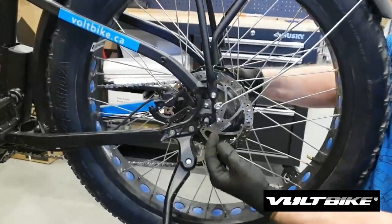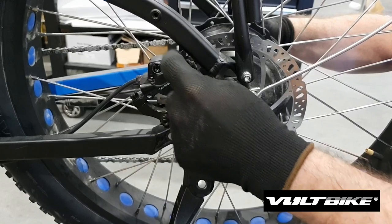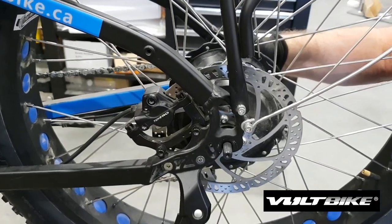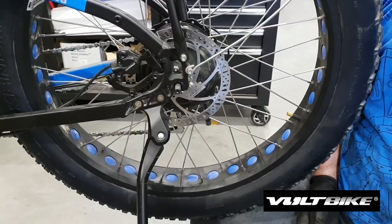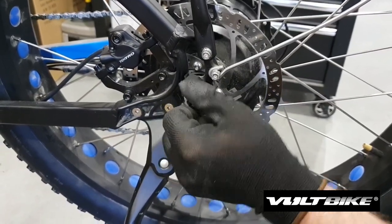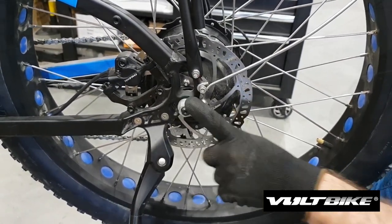When you're putting your axle into the dropouts, you also want to be aware of making sure that your brake rotor tucks nicely into the brake pads — just be careful of that. It needs to go in nice and balanced. I put the axle nuts and washer back on in the order that we took them off, same way, and just tighten that up.